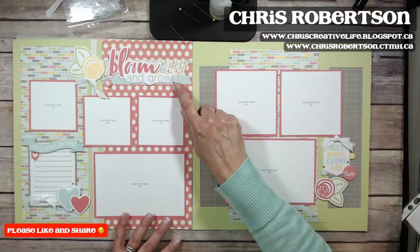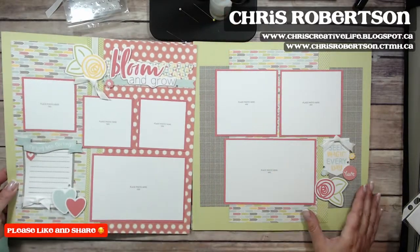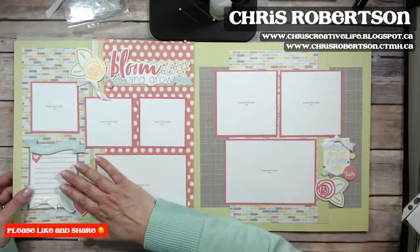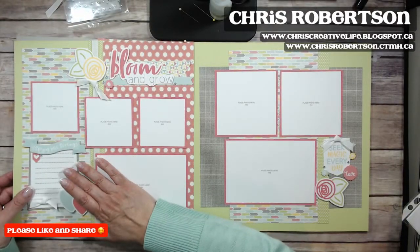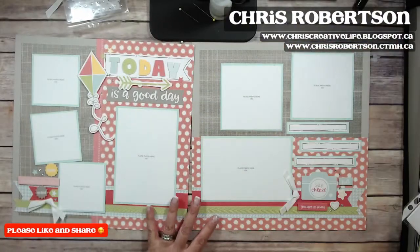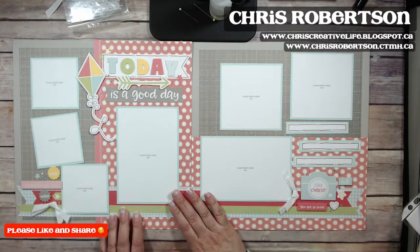Here's Layout Number Two — I love the little sparkles on this one. I thought they kind of looked like little raindrops on the pages almost. Lots of places for photos, and there's journaling everywhere so you make sure to tell the story. That's Number Two.